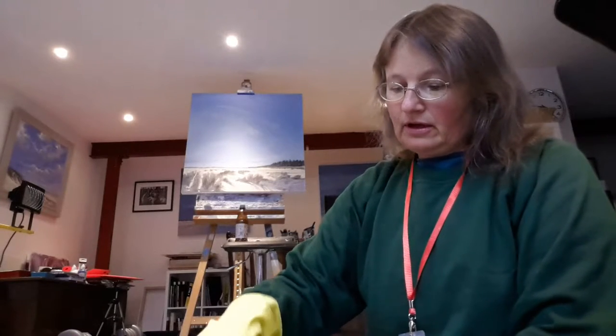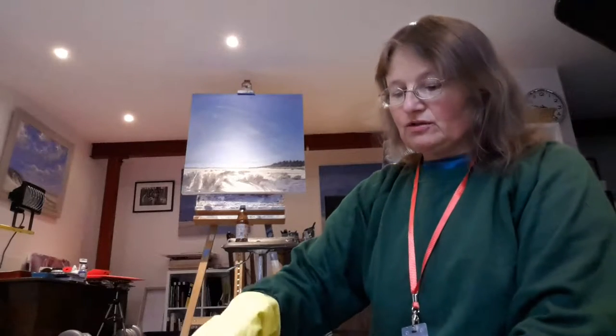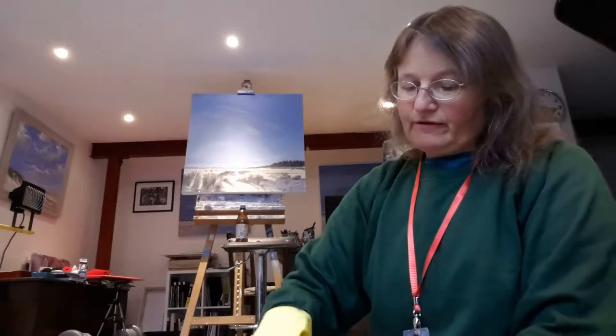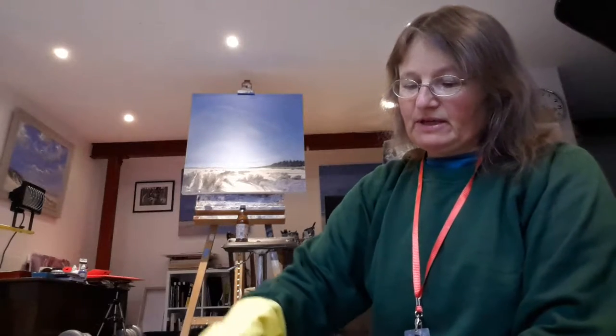I'm painting on Mudhold Heath as part of Paint Out Norwich 2015 and I've been having a really good time. It's really worth going for it — seeing if you can get in because it really stretches you, you have a lot of fun, you meet lots of really interesting people.